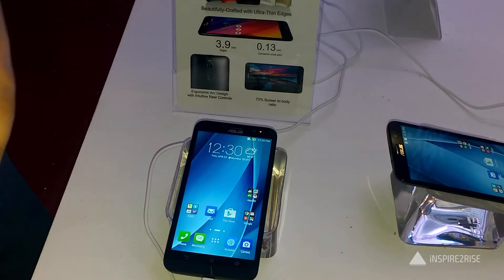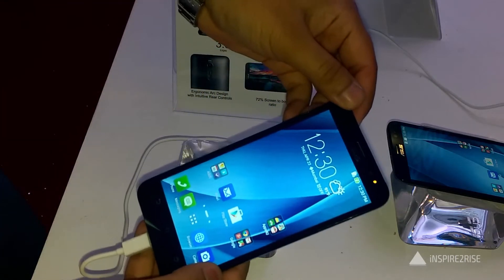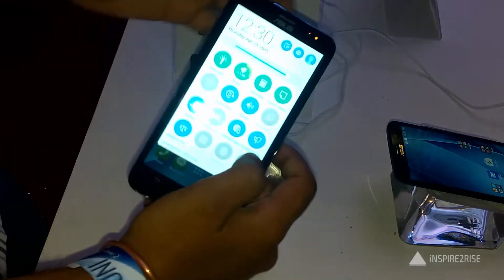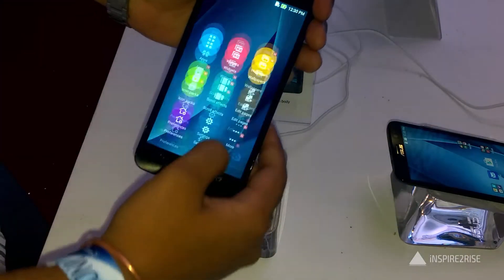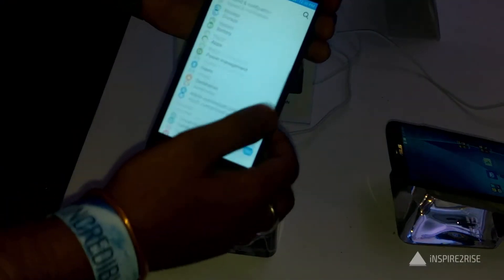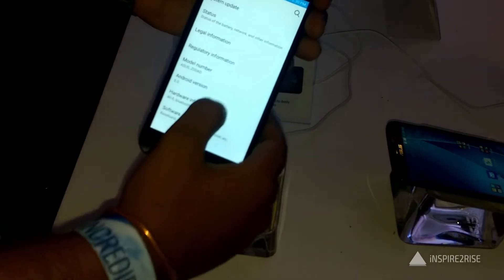The Asus Zenfone 2, as you can see here, comes with a 5.5 inch IPS display which has a 1920x1080 full HD resolution, and the pixel density translates to roughly 403 pixels per inch.